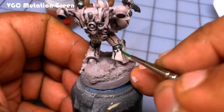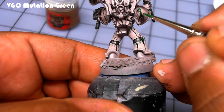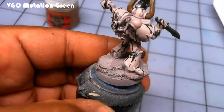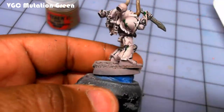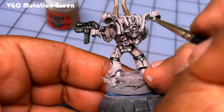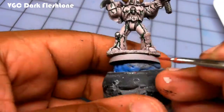I also chose the Cleaved because I don't see anybody else doing this color scheme for their Chaos Marines, and I haven't really seen any tutorials for it — so I figured maybe I'll be the first one.